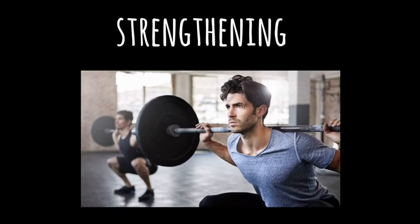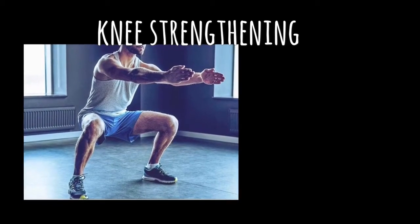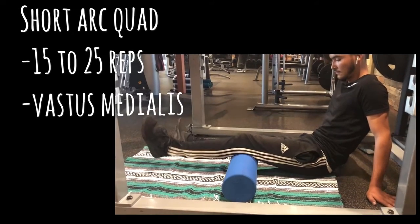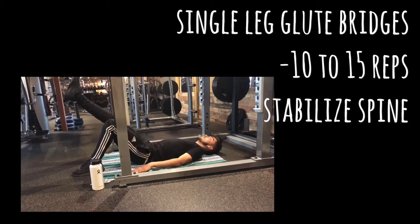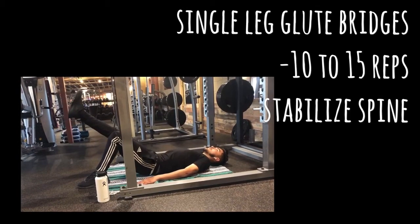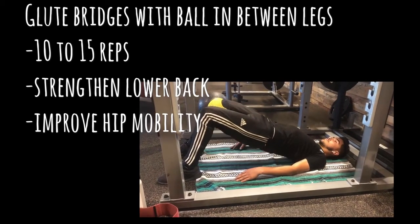For the second part of my program, I focused on strengthening his knees, ankles, and shoulders, which are very commonly used but probably the weakest. I didn't want to overdo it, so I gave him three simple exercises for each. For the knees, he did short arc quad, which was 15 to 25 reps, mainly focused on strengthening the quads used for knee extension; single leg glute bridges, which were 10 to 15 reps to help stabilize the spine; and glute bridges with the ball in between his legs, which was 10 to 15 reps to strengthen the lower back and improve hip mobility.